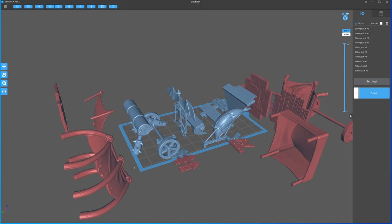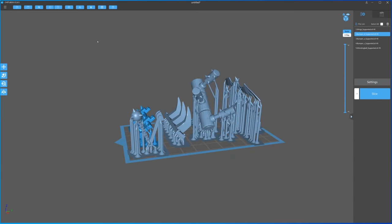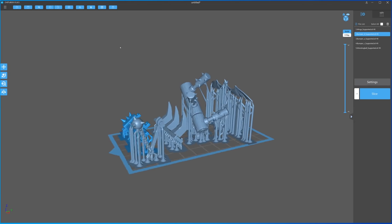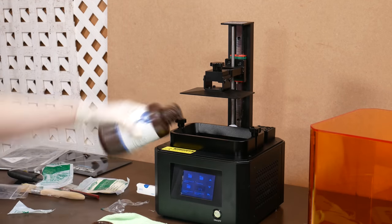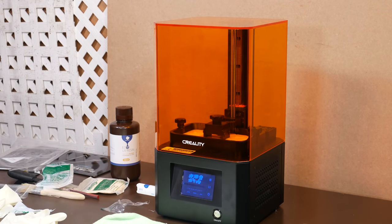And by the way, I was able to talk Cast and Play into giving away this kit for free. The bits in this kit come pre-supported, and I had no problem printing them out with my Creality LD002R resin printer. Creality sent me this printer to try out, and so far so good.